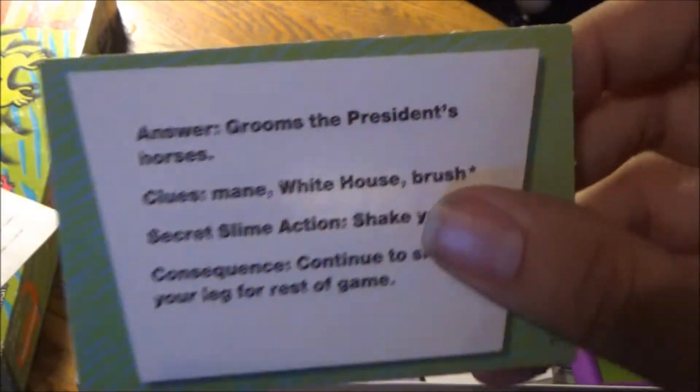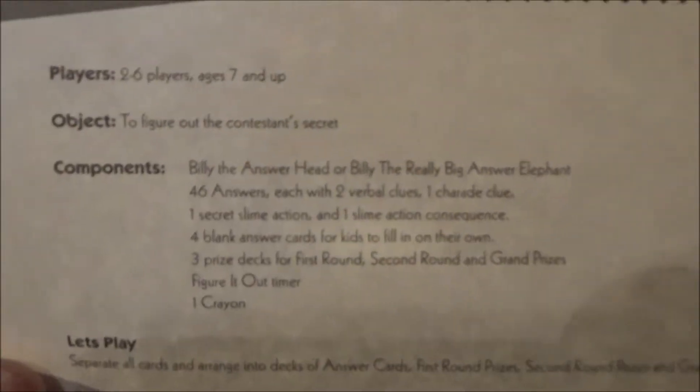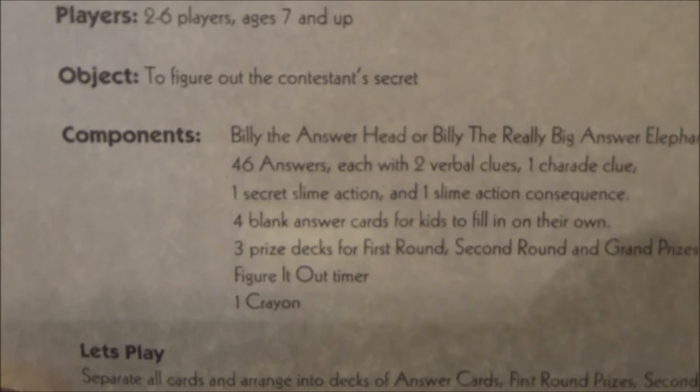So, for example, if I shake my leg — see? — if I shake my leg, I have to continue doing that for the rest of the game. We also do not have four blank cards for kids to fill in on their own.